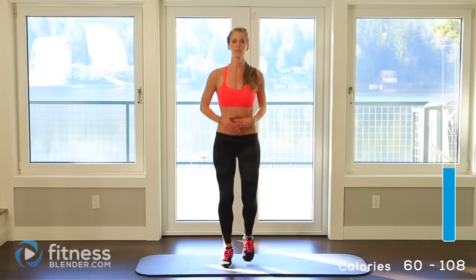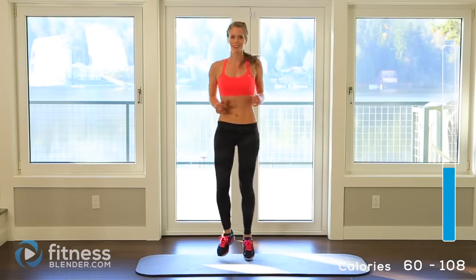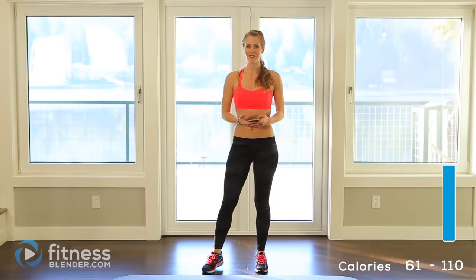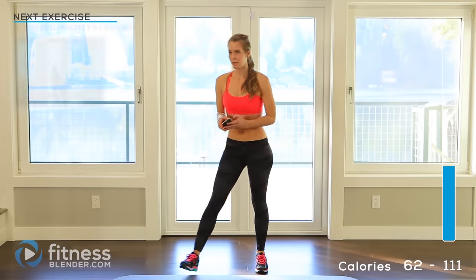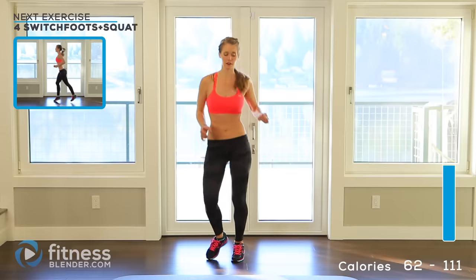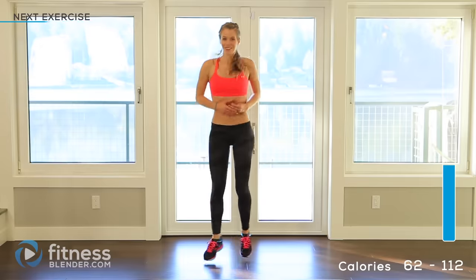Here's your water break — keep your feet moving, don't go away too far. We'll start right back in just a minute. Alright, we're ready to tackle the second half of this routine. We're doing the same thing — starting off with four switch foot jumps plus squats. Go ahead and get your feet moving; we'll be doing some fun cardio here.